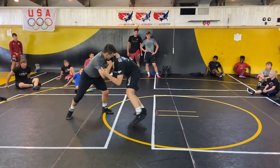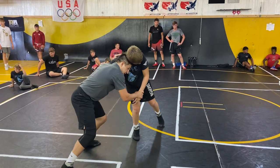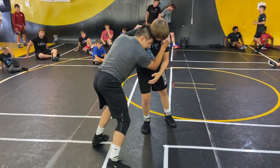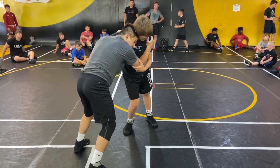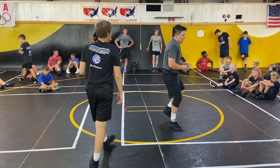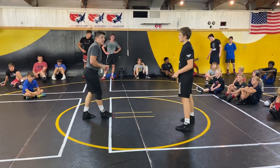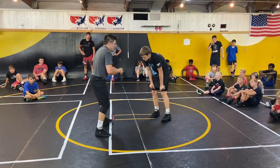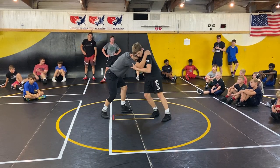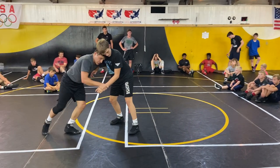I get my underhook, I get my head position. I like to keep this wrist right here. I don't like to get up high because I don't want this guy tying me up and slowing me down. I don't want to give him a lot of handles. Because I keep his wrist and his head position, I control the pace.